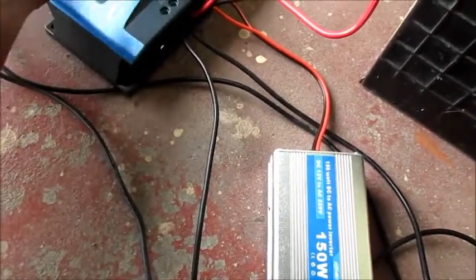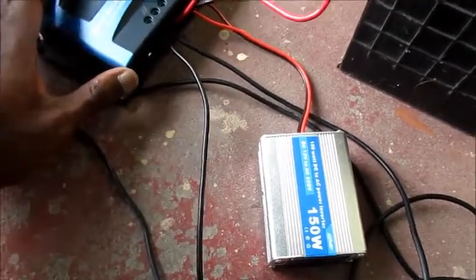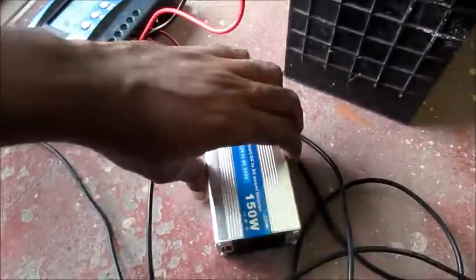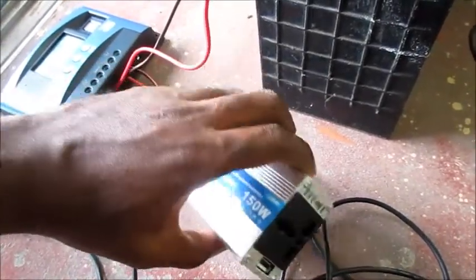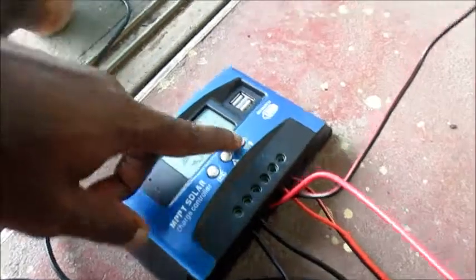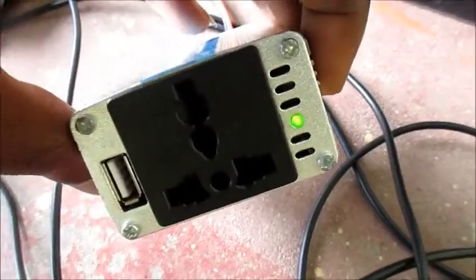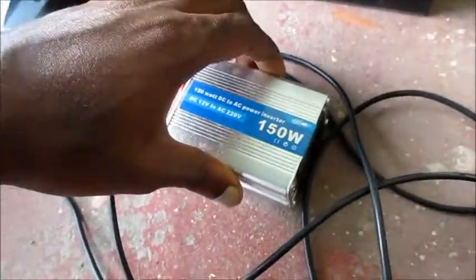If there are any questions about the load — because my subscriber is telling me that his load is not working the way I stated in the previous video — I hooked this 150 watt inverter up and I am going to turn on the button for the load. I want you to see the button is on and the light is on on the inverter.